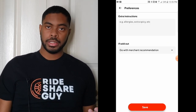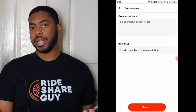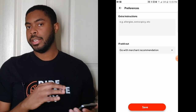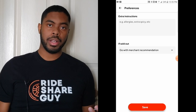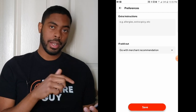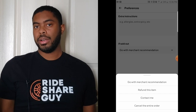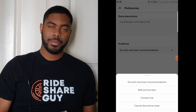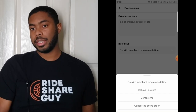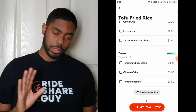In addition to special instructions, you can also leave a recommendation for what you want if an item is out of stock. For example, if you really wanted a Sprite and they're out, you can have it refunded, add a specific replacement, go with the merchant's recommended replacement, have them contact you, or just cancel the item — though keep in mind there may be fees associated with canceling. For me, I don't want any of that, so I'm going to back out with no special instructions.